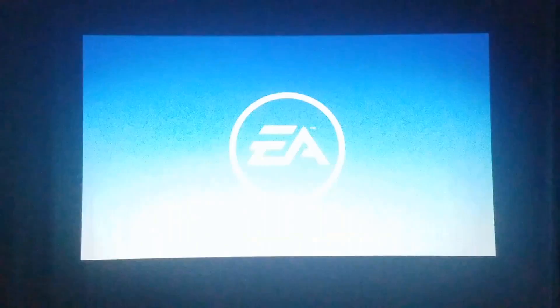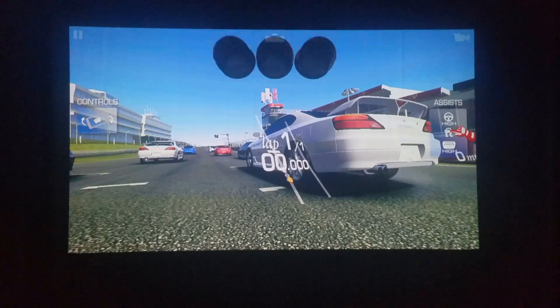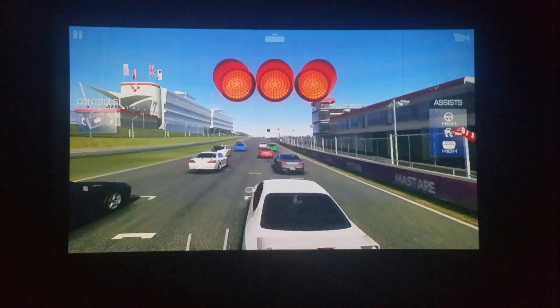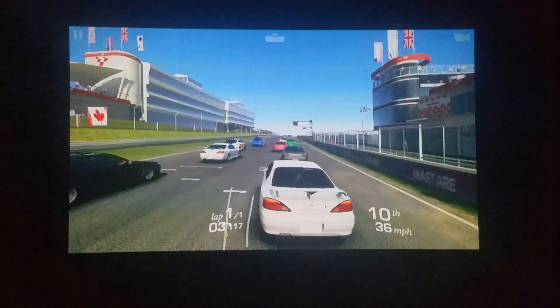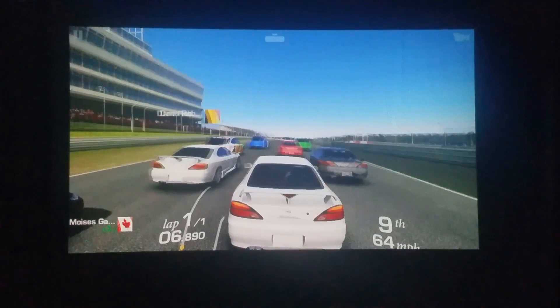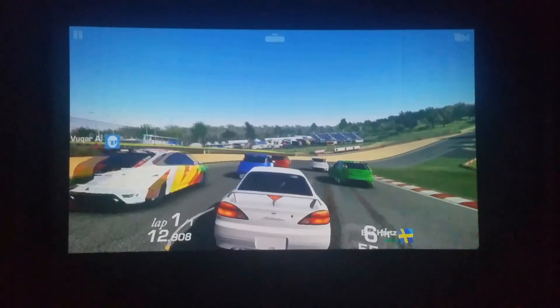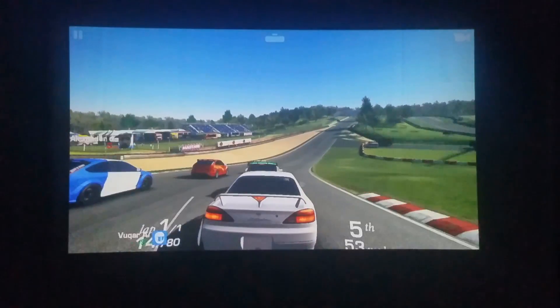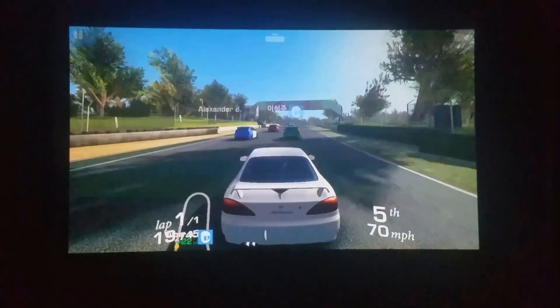Another thing I wanted to test out is the game Real Racing. So far not bad — remember this is only 1 gig of RAM. Pretty smooth for what it is, definitely not as smooth as some of your higher-end Android devices.